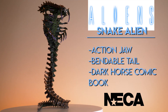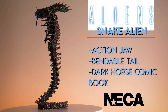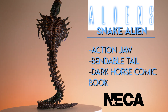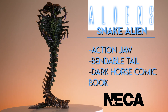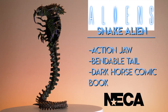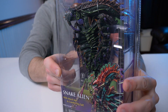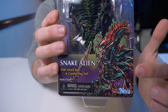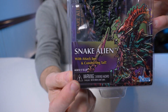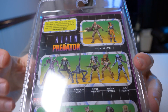Let's take a closer look at this clamshell packaging. Here's the Snake Alien in the packaging — can't wait to break him out. Looking at the bottom, just like the Scorpion Alien, it has really awesome comic book style artwork down in the corner, and it mentions a tack jaw and constricting tail, which is so cool.